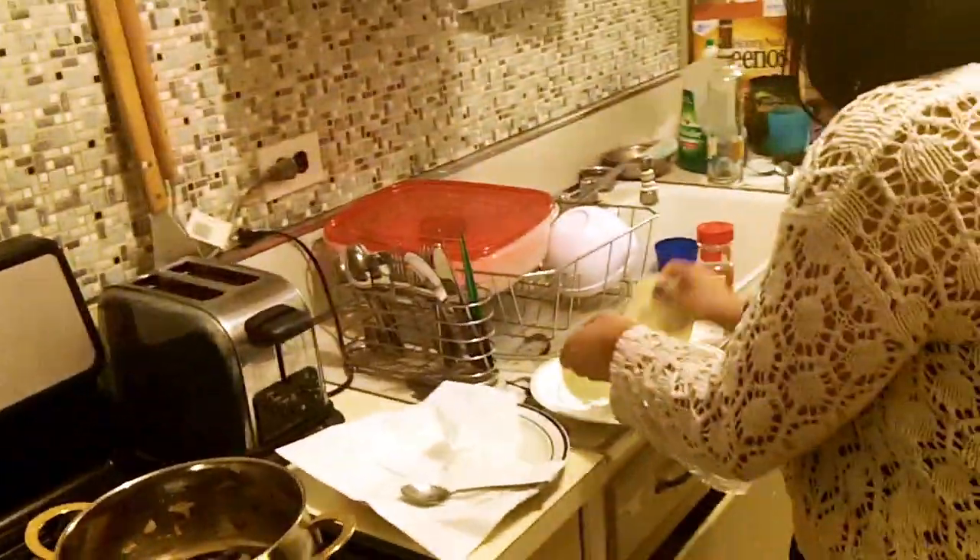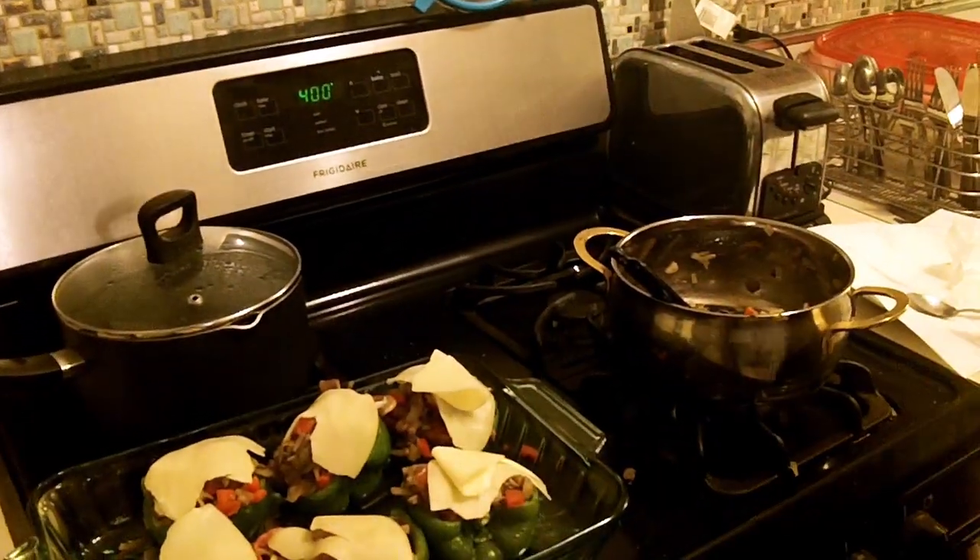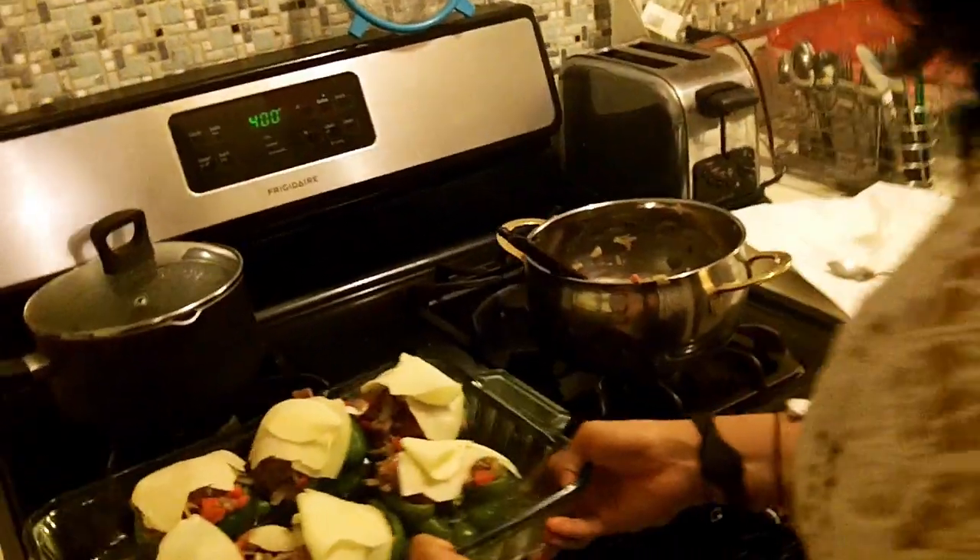If you want to put some extra cheese, go for it — I'm a huge cheese lover, so the more the merrier. I'll just add a little bit more. I'm going to throw them in the oven for about 10 minutes. We just have to wait for the final results.